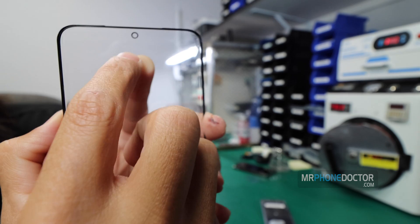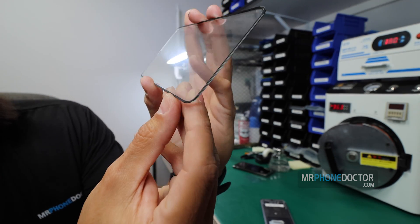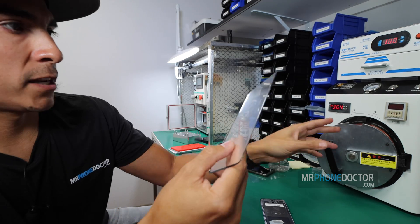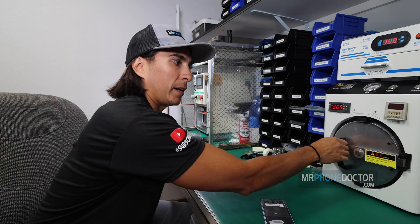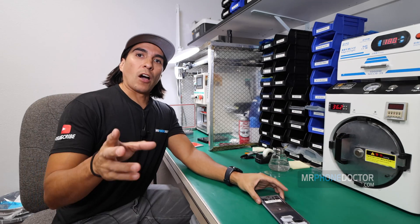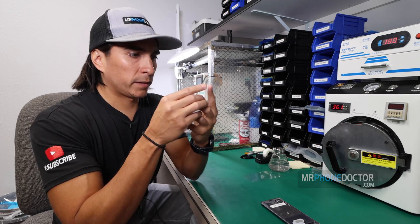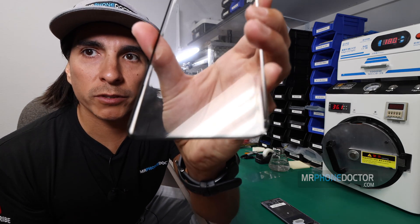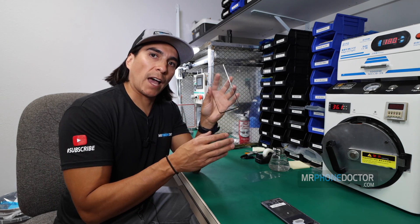OCA is aligned right in the middle of the punch out. And there are a few little bubbles down here. What we're going to do is we'll set this in our autoclave for 13 minutes. Once that's done, we'll be ready to laminate the AMOLED display onto the glass. Alright, the autoclave process has finished. Let's go ahead and reveal the glass and OCA — everything looks perfect. There are no bubbles, so we can go ahead and move forward and laminate the AMOLED display onto the glass.